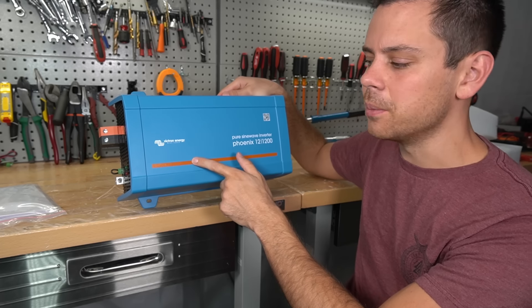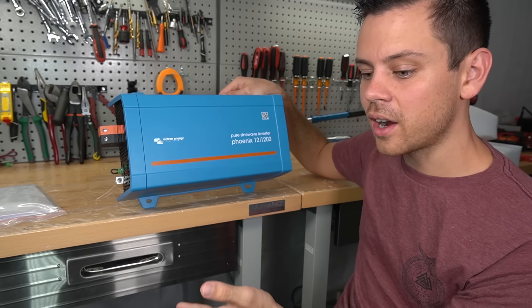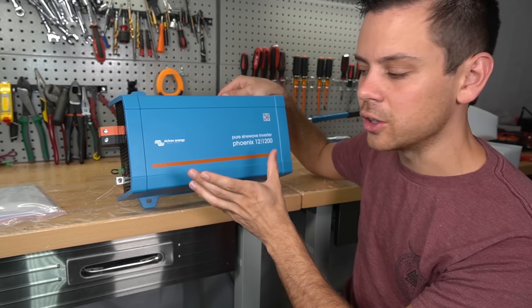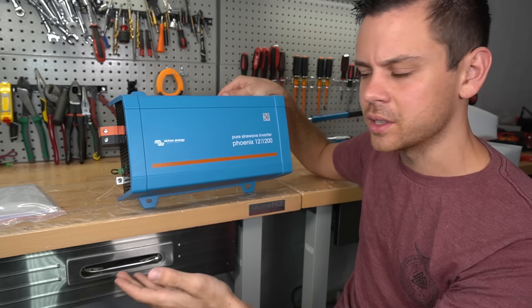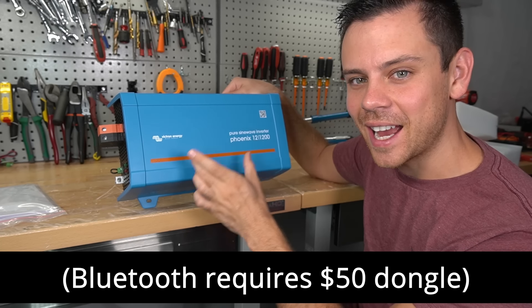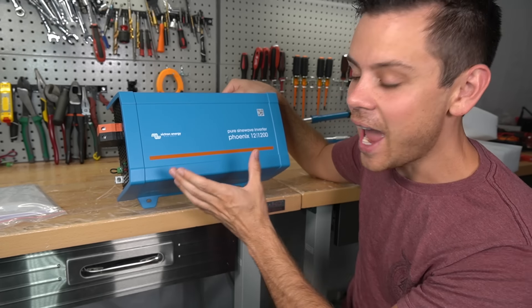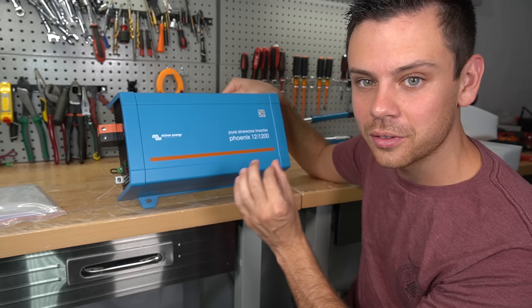This has VE Direct communication — if you connect it to a Cerbo GX and Wi-Fi through Starlink, you can remotely operate this from anywhere in the world. If you have a cabin far from society, you can easily see what your system is doing remotely. It also has Bluetooth connection, which no other inverter at this size actually has, and you can program it to do whatever you want.